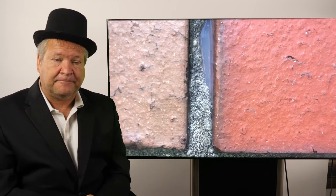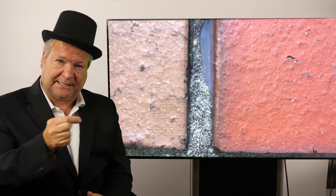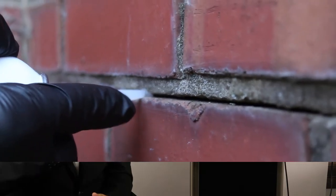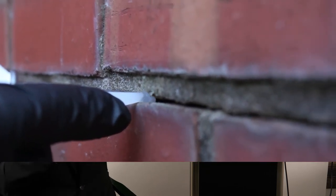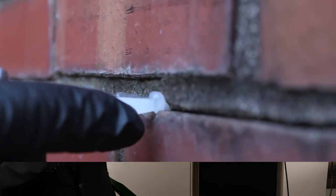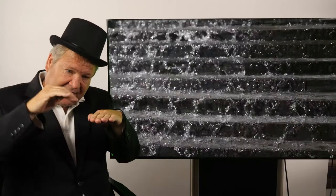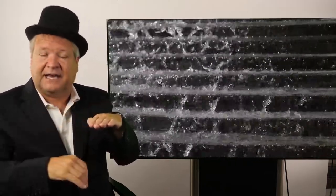There's also a simpler type of solution for individual brick joints or individual separations. There's a product — it's like a clear elastomeric sealant — and you inject that sealant inside the little voids and it hardens up like a rubber. It's clear so it doesn't look terrible, and any water that comes in kind of hits that and doesn't allow it to get inside.